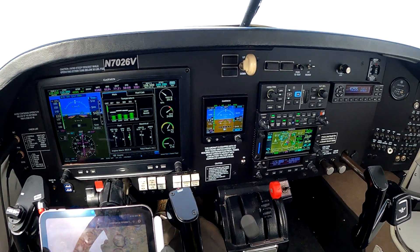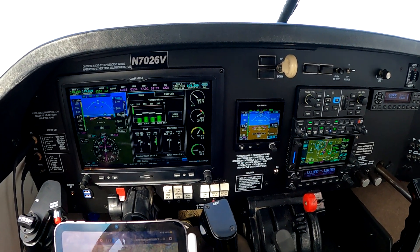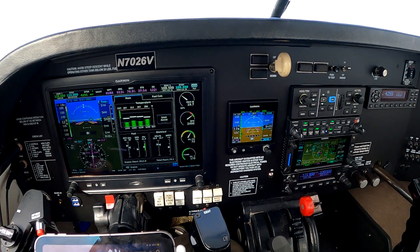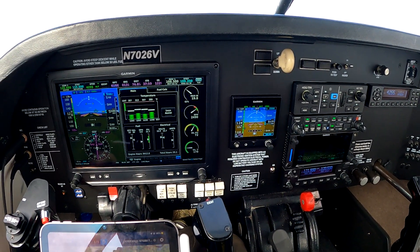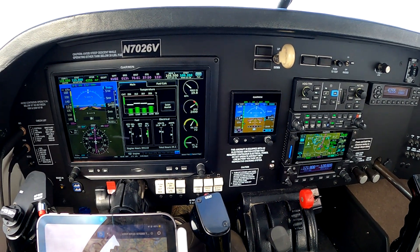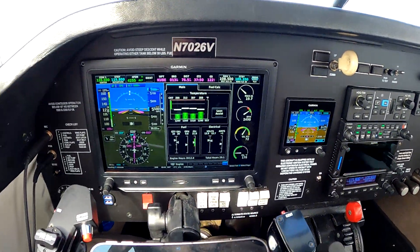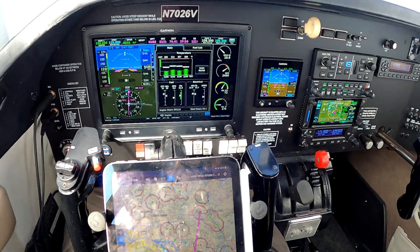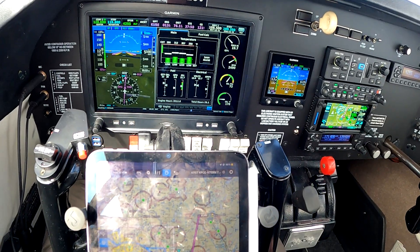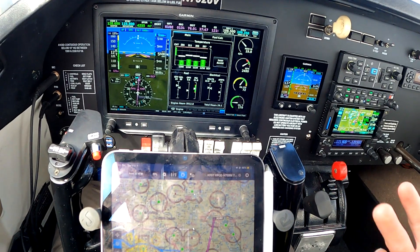This video is not a how-to, it's just an end user's thoughts and perspective. I've got about 450 hours or so of G1000 time. At this point I've got about 45 hours on the G3X and about 30 hours on the rest of this stuff. So I'm going to work my way from left to right here, starting with the G3X — again, not a how-to, just an end user's review of my purchase.